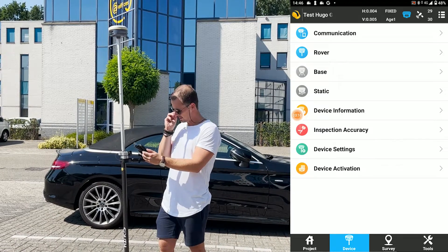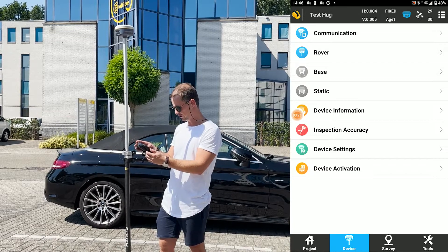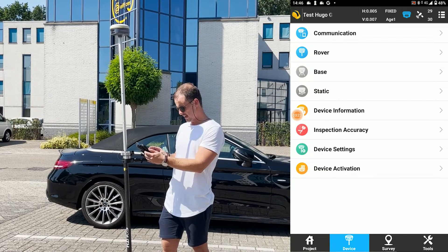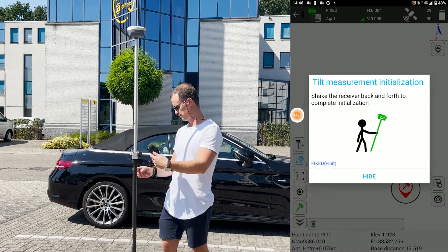So we got an accuracy of about four millimeters horizontally and five vertically. Then it's basically just calibrating it, so we'll do that.